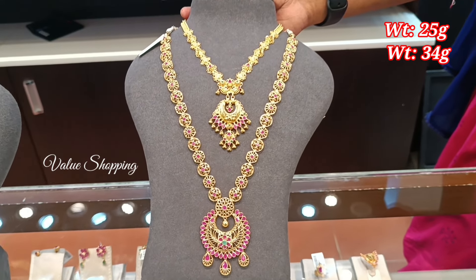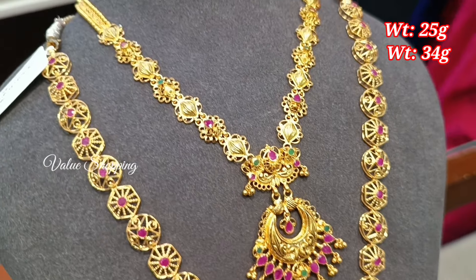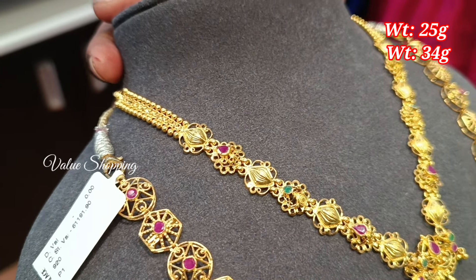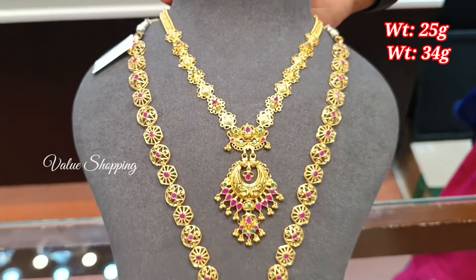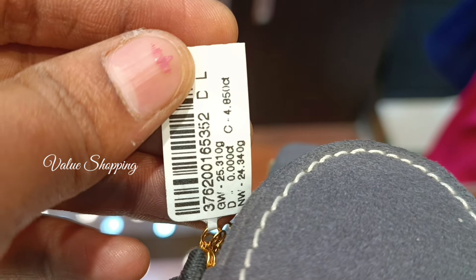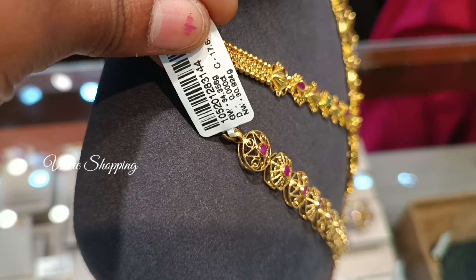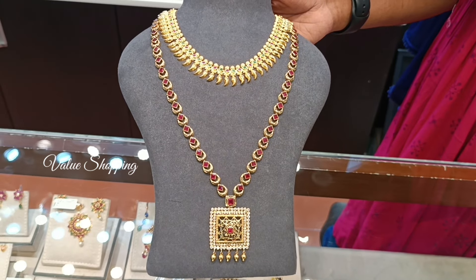You can see the necklace in Aram. The necklace is 25 grams and the necklace is 34 grams. You can design it in a lightweight pattern. You can put the necklace with a ruby stone and emerald stone.